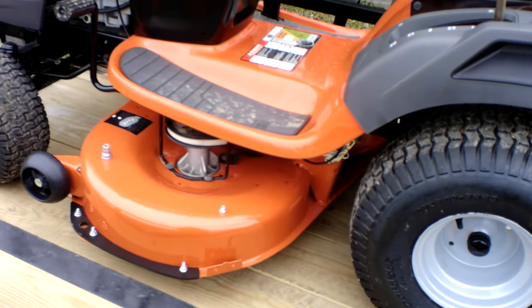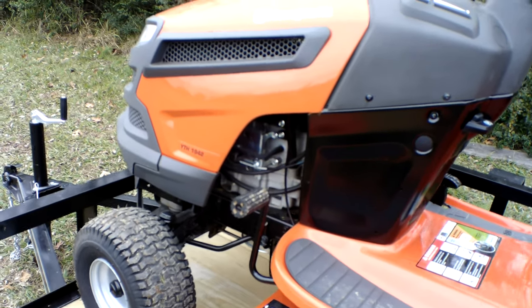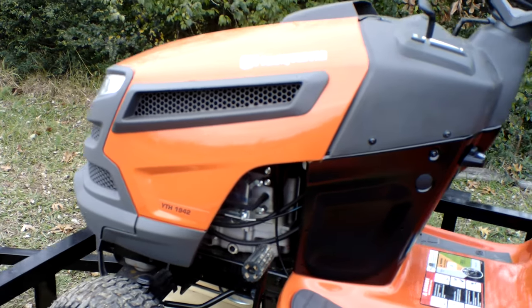Your drive tires on this unit are 20 inches and your front tires are 15 inches. This unit also comes with headlights.